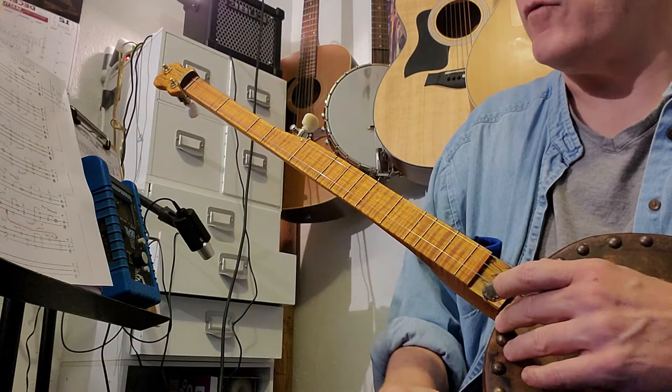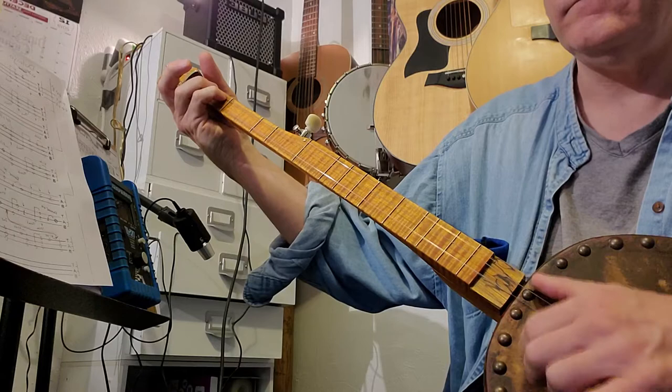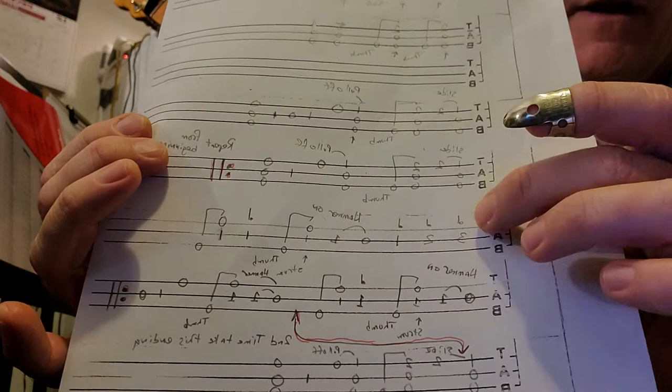This part should be relatively easy because you've been working on the frail - I took that right out of this part, which is that hammer-on. Now we're here at the third line from the bottom. It's just a simple run on the second string: third fret, second fret, first fret.